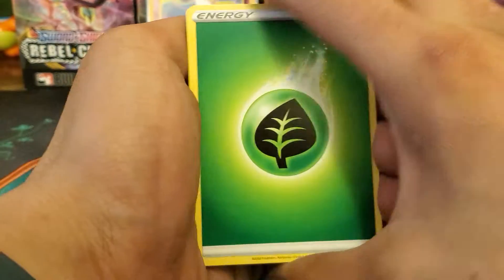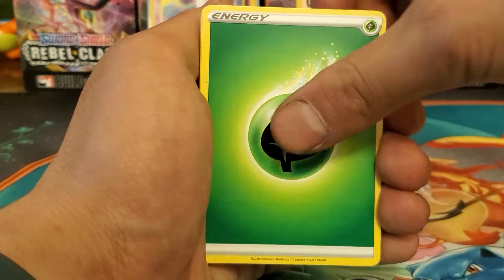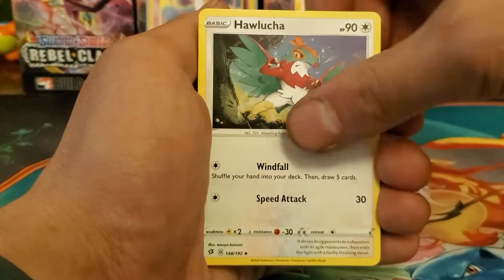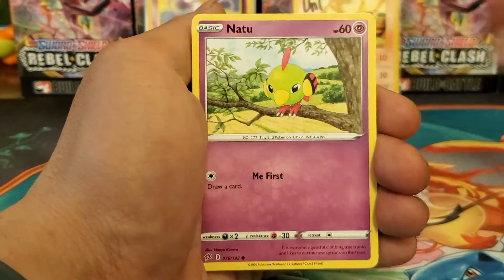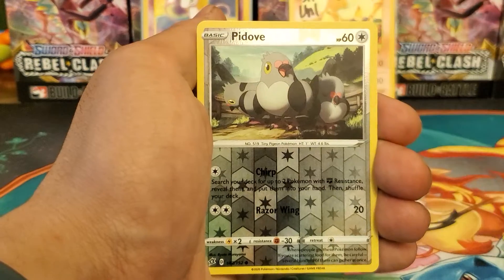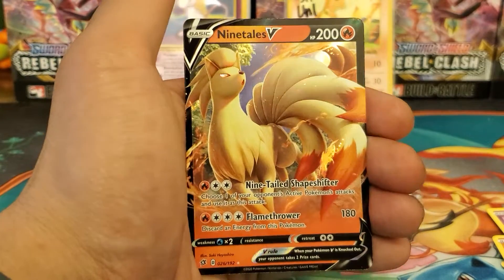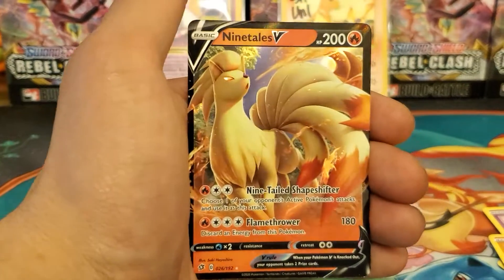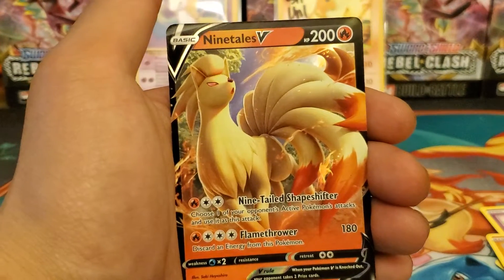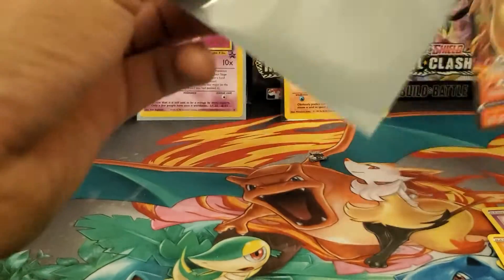Pack four: leaf energy, Lombre, Hawlucha, Indeedee, Natu, Wire Broach, Scovet, Applin, Time Pull, reverse holo Poipole - and a Ninetales V! Nice, nice, we pulled something! Of course my sleeves - the package is closed up.